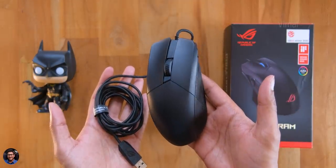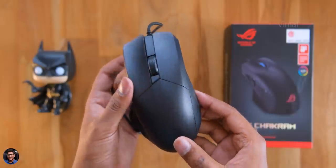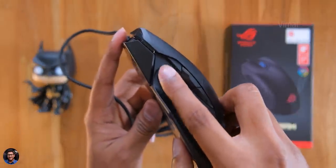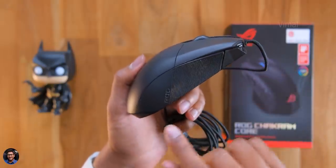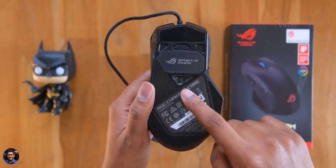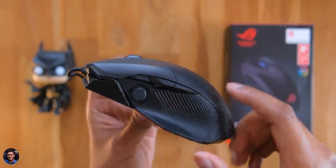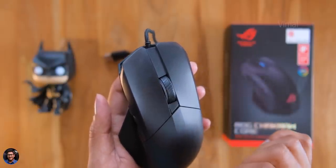ROG's Chakram Core is a wired RGB gaming mouse in a stealth black finish. It's definitely a big sized mouse. The main highlight of the product — it literally has a joystick on board, and that too is fully programmable via Armory Crate software. Build quality is very good; high quality polycarbonate is used and it's got an aerodynamic kind of design. On the bottom side, you've got a DPI switch, ROG logo, a high quality optical sensor, and rubber feet on all the corners. On the left side, you've got a joystick and forward and back buttons.